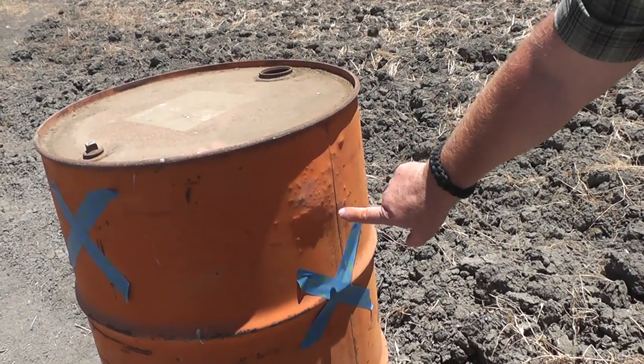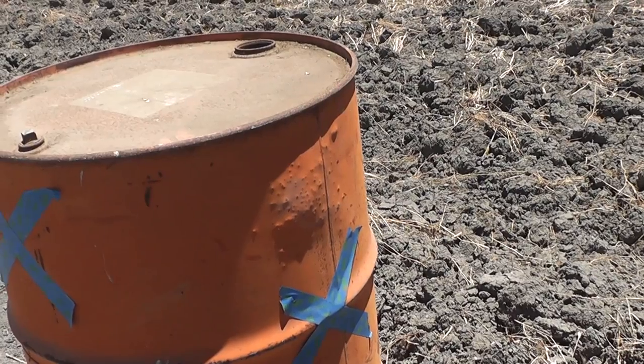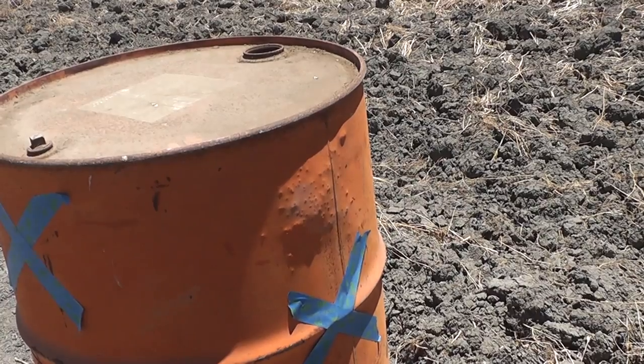Looks like ostrich skin boots here. Those are individual pellets. Once they hit the steel on the front side they broke up and started patterning on the back. Kind of a rangeable slug — it's kind of cool.